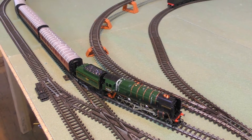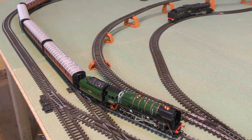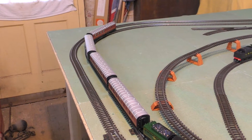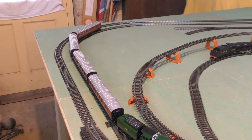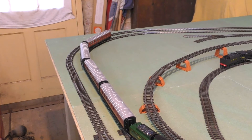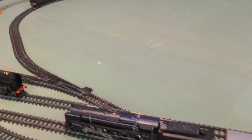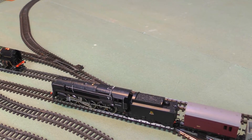Like most Triang locos of this age it's got quite a nice gloss livery. This is indeed our R861 Evening Star, and that's going to be pulling the slightly later Hornby coaches I've selected. Now getting back to this rather purposeful looking satiny black freight service today.